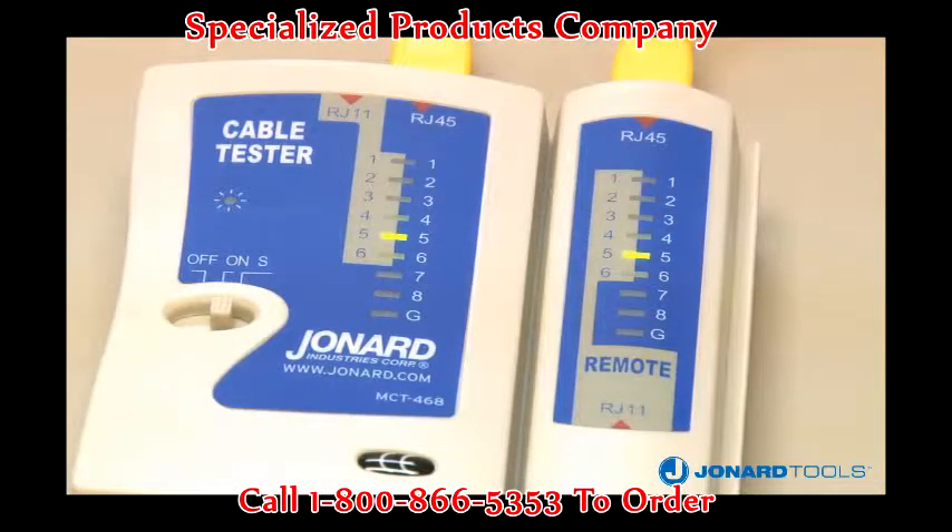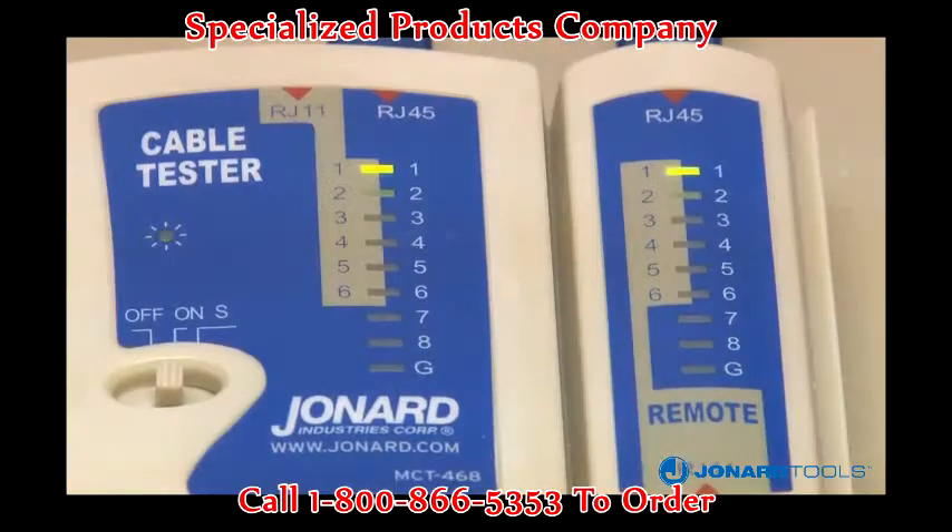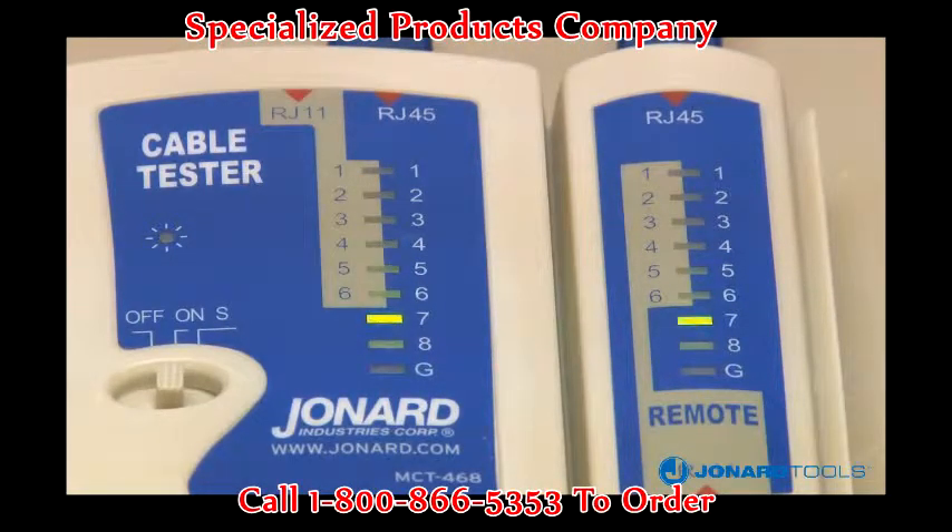As the main unit cycles through each connection, it will flash in sequence and not indicate a short. It is the remote that identifies a problem with a shorted wire. For example, if a pair of LEDs will not flash on the remote unit — connections 3 and 4, for example — then connections 3 and 4 are shorted.